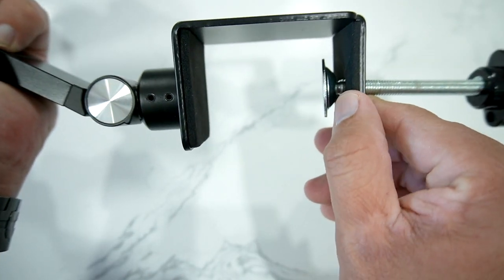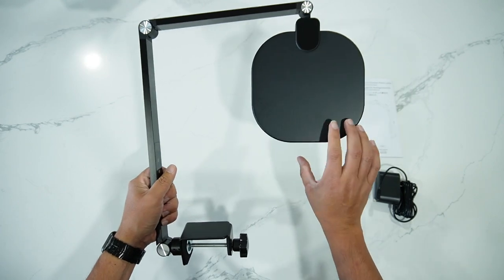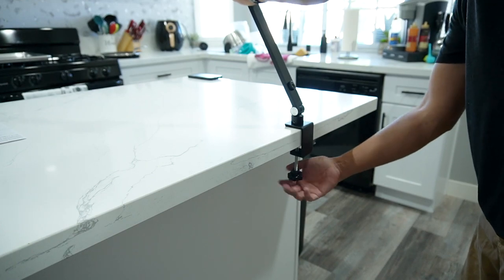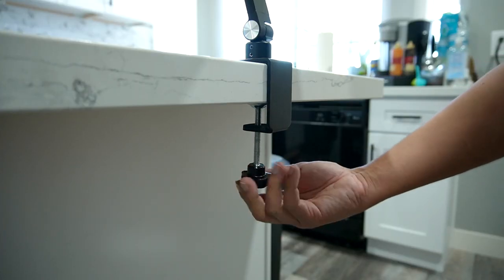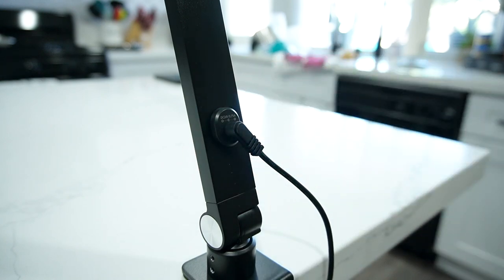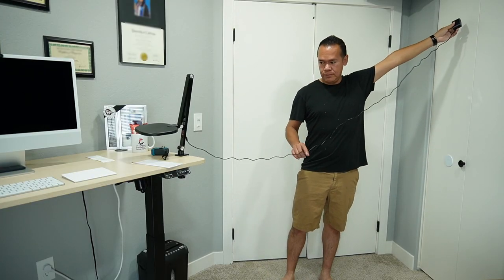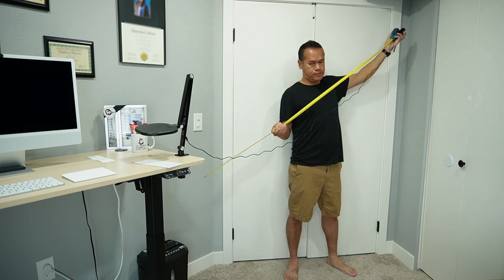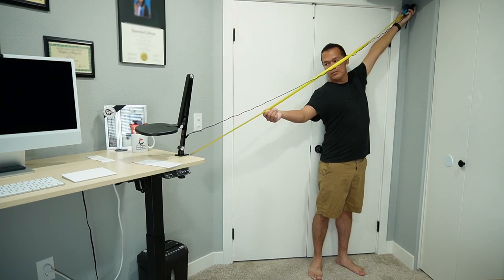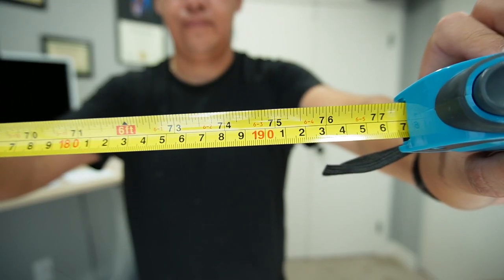I have a good first impression of this light — the quality and materials feel premium. The installation is very simple: choose the location where you want it, adjust the clamp, make sure it is nice and secure, and connect the power cable. The power cable is long enough to reach any outlet, almost 6 and a half feet — 6 feet and 5.5 inches to be exact.